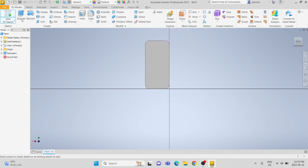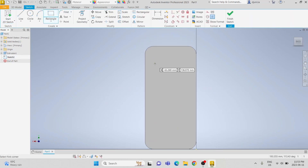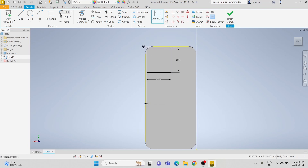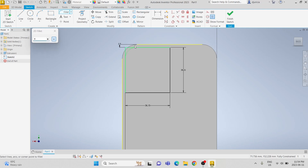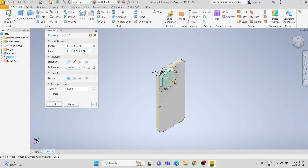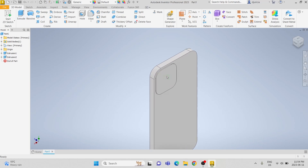Then on the back side, we are going to start another sketch. We are going to do another rectangle and make it 36.73 millimeters by 38.21 millimeters, and then make it 2.5 millimeters away from the edges. We are then going to fillet the corners by 9 millimeters, and then extrude our sketch by 1.17 millimeters.